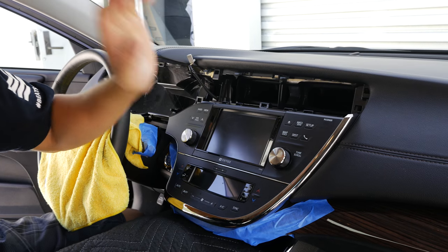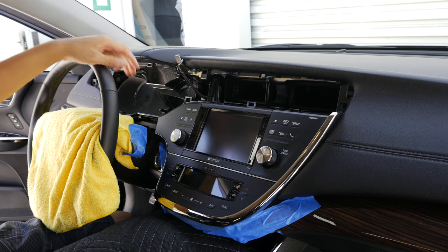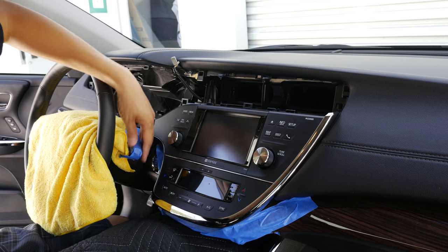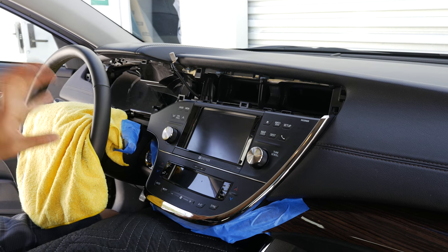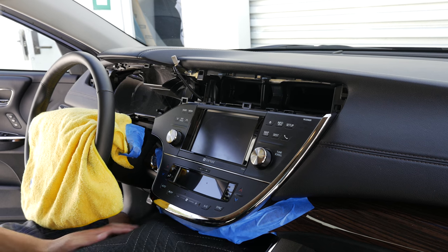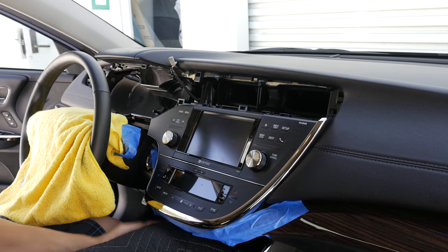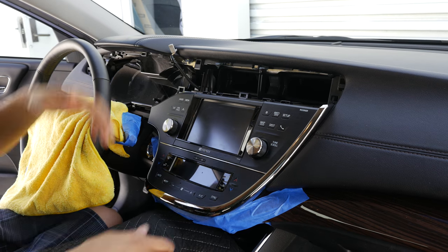The next step is to pull this whole assembly out with the radio and also the climate control. We went ahead and masked off this area, lowered the windshield wiper lever all the way down to give more space, added some masking tape down here to prevent scratches, and also added a blanket down here as well. We're going to pull it straight towards you and put it on the blanket.